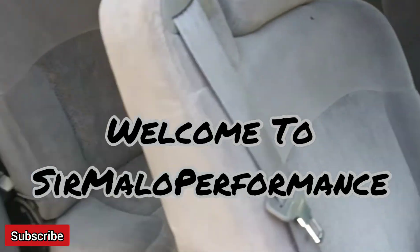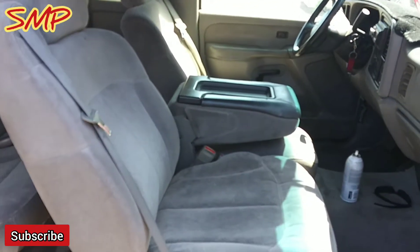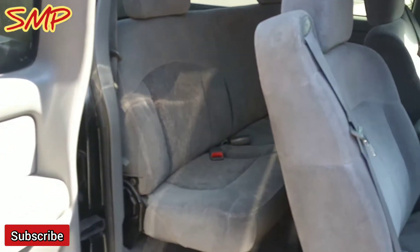Hey guys, so I'm going to install my Rough Country seat covers for the rear and the front portion of my truck. I also have the fold-down seat, so my kit does come with that. Let's go ahead and get this all installed.